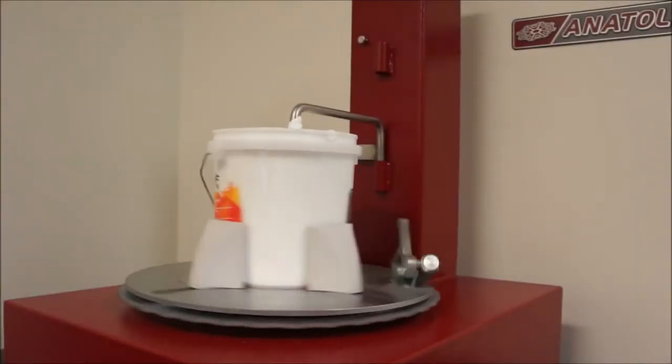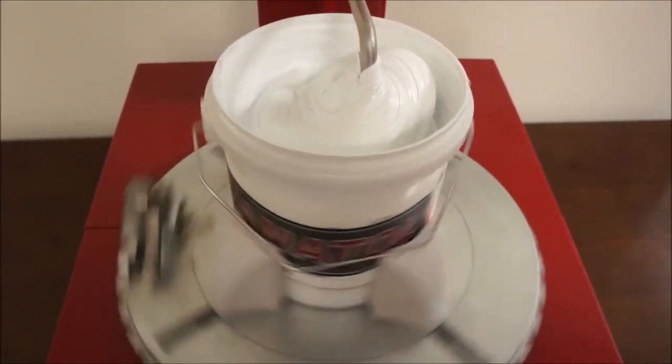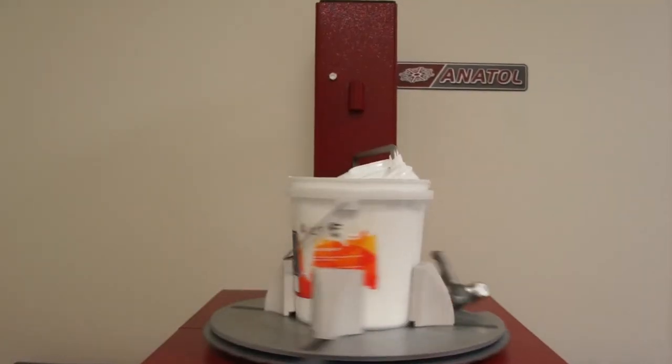Driven by a heavy duty variable speed motor, Anatole's formulator ink mixer produces torque and speed to stand up to the toughest mixing tasks.